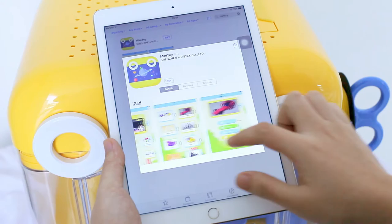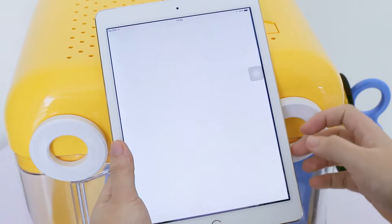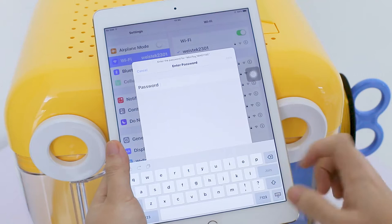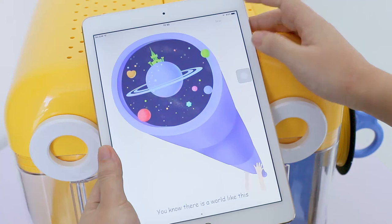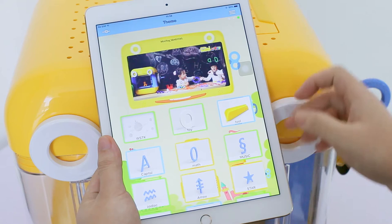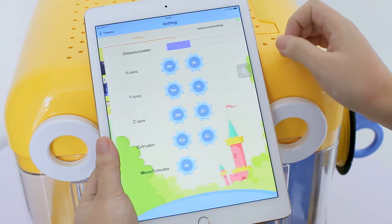You can download the app by searching Mini Toy from the Apple App Store with your iPhone or iPad. Once installation has completed, go to settings of your phone or tablet. Connect to the Wi-Fi of Mini Toy. The password is 12345678. Open the Mini Toy app after connecting to Wi-Fi. Click Connect. When the green light is on, it indicates that the Mini Toy app connects to the printer successfully.